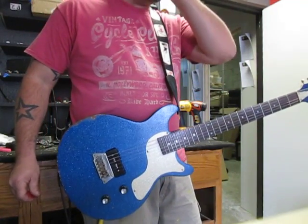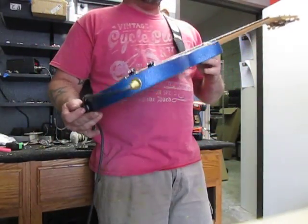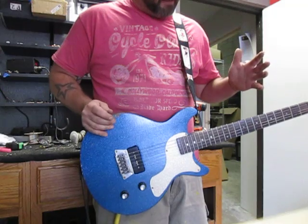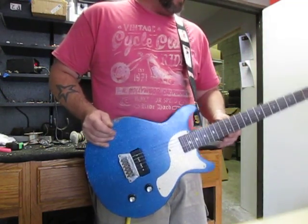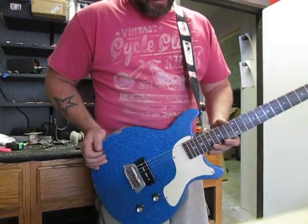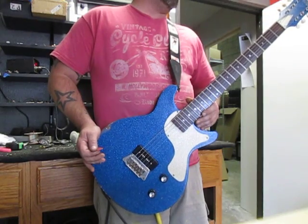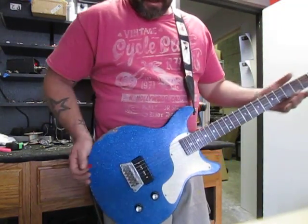That was probably about five minutes of horrible noodling. But you'll see more demos with this guitar down the road. We're probably going to do some other stuff. There are going to be other versions of this as we fully develop the prototype or the model. Please leave your comments and let me know what you think about this — help me a little bit in developing out this particular model.